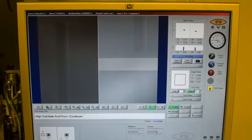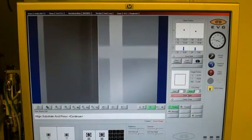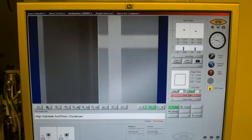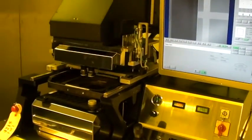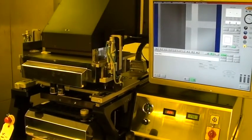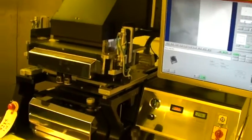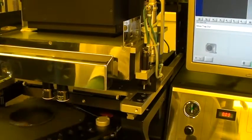Let's call that the right alignment spot. Now let's switch to scan stage and we can position the stage accordingly. When we get the right spot — that's what we want — we'll hit continue. The backside of the wafer is exposed. Now we'll be prompted to move the wafer tray out, remove the substrate, and then we can run more wafers if we'd like, or end the recipe.